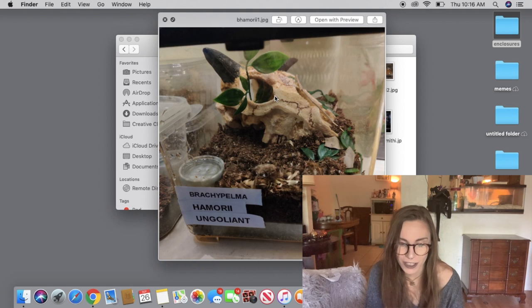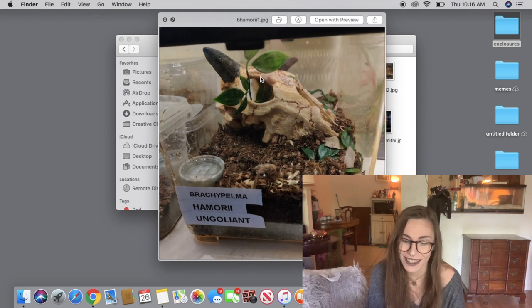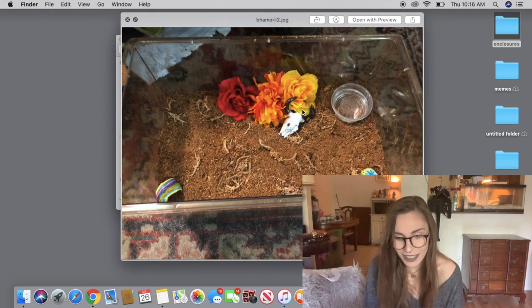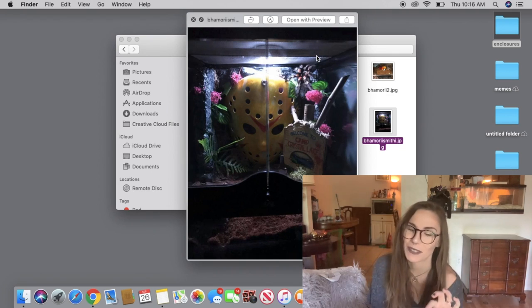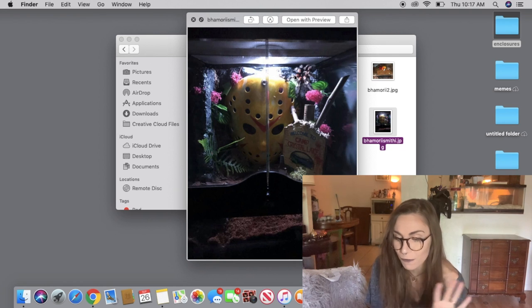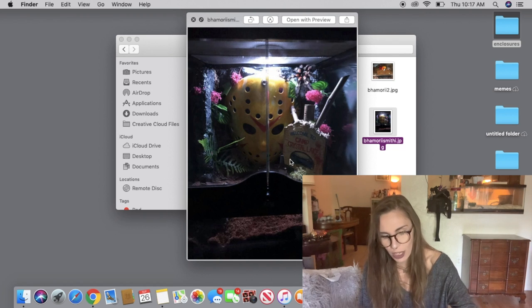This is a Brachypelma hamorii enclosure — it looks like it might be molting? But it's really cute. I like the skull, the composition, the water dish, the amount of substrate — it all looks good. This next B. hamorii is very fall-themed and Southwestern looking. This one's really cool and creepy — it always makes me happy when I find other subscribers who are into horror movies like me. It's a really great enclosure. I would be a little careful though because if the tarantula did fall on something it could potentially injure itself — I might add just a little bit more substrate just in case.